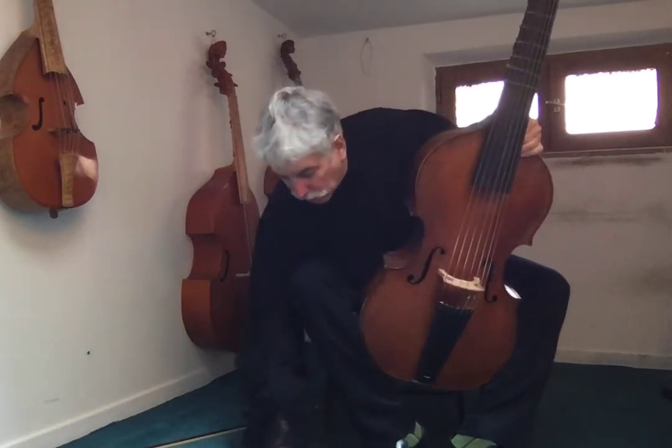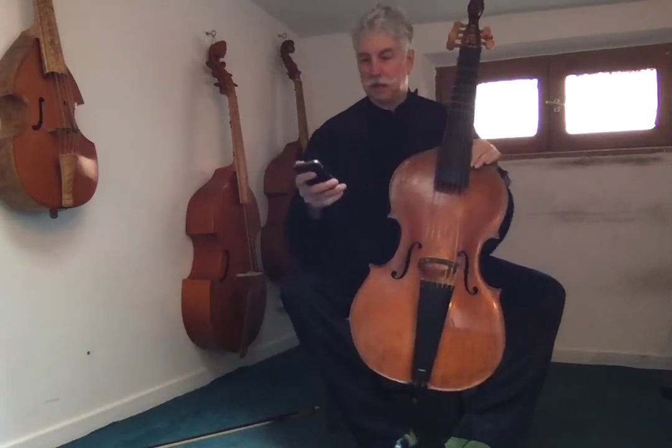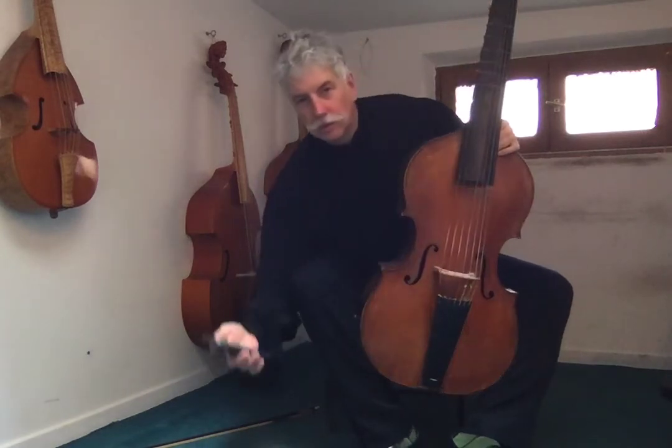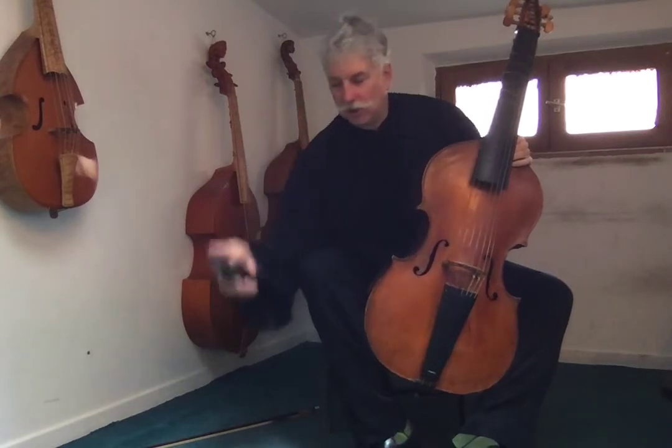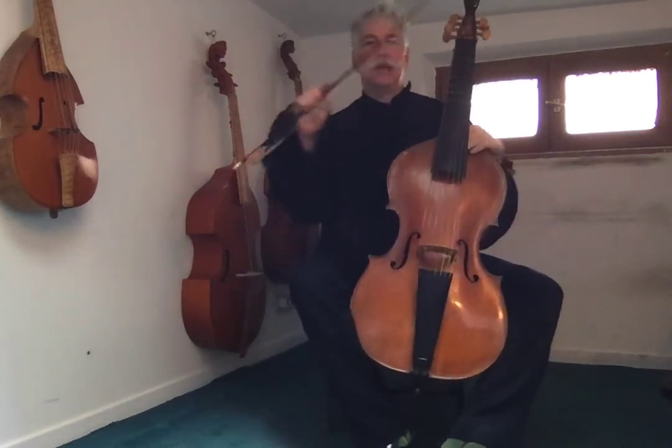To start, we're going to put the metronome on something very low. You can start even at 40. I'm going to put my metronome on 55 with 4 beats to the measure, with a pink one, which I really like. Pink shows that it's really the first beat, so you have the visual and the sound aspect.